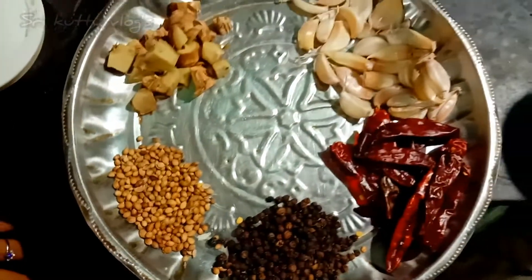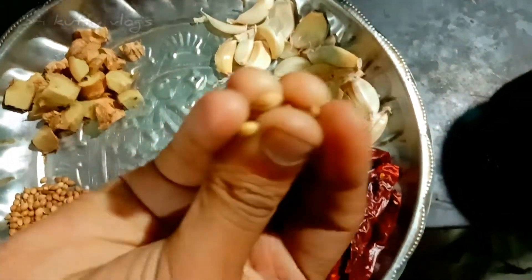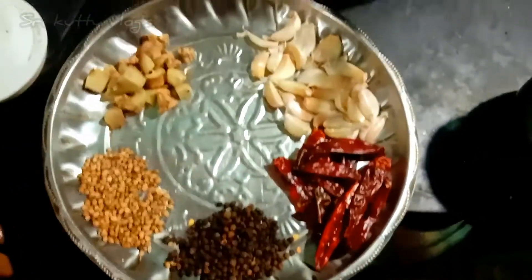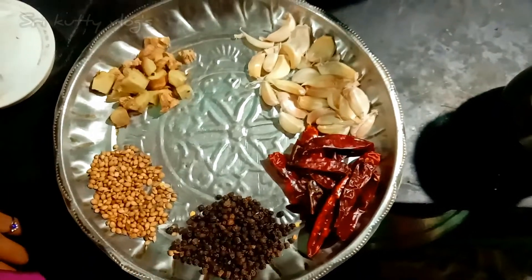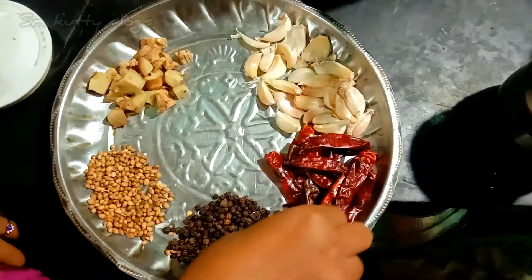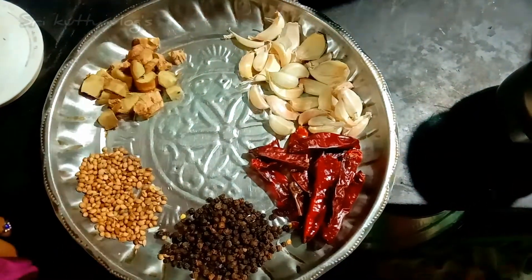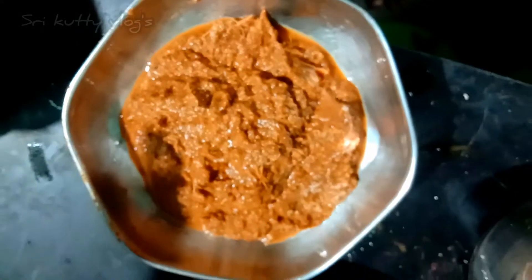First, we are ready to make a paste. We are going to make a small piece of paste.